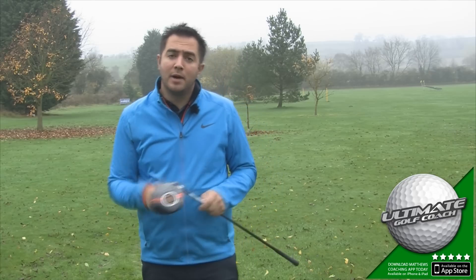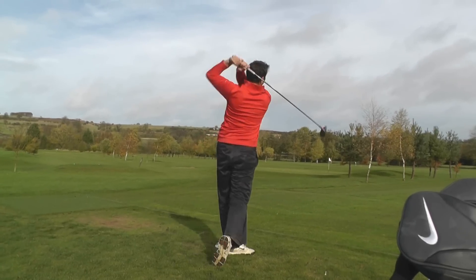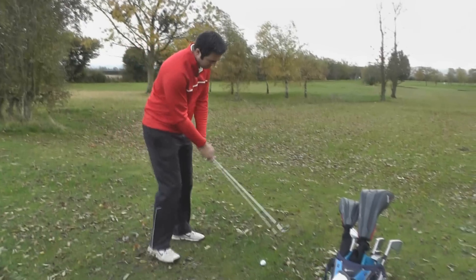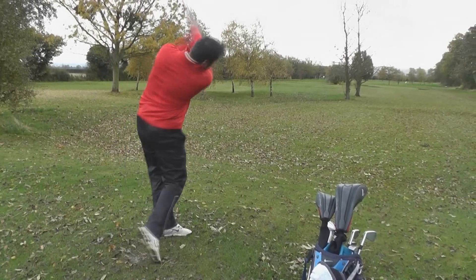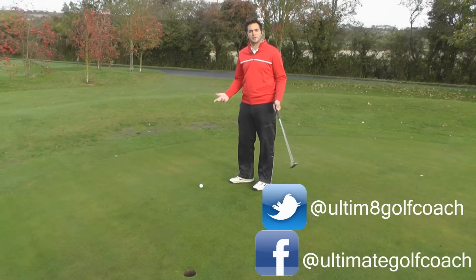Anyway, let me know what you think about this club — leave some comments below. Thanks for watching. If I'm going to help all the golfers in the world, I need your help — contact me and let me know what equipment you'd like reviewed and what drills you'd like me to cover. You can follow me on Twitter and Facebook. Don't forget to subscribe to our channel.